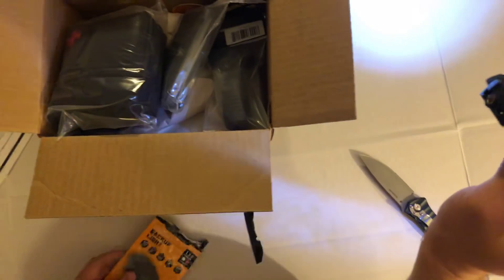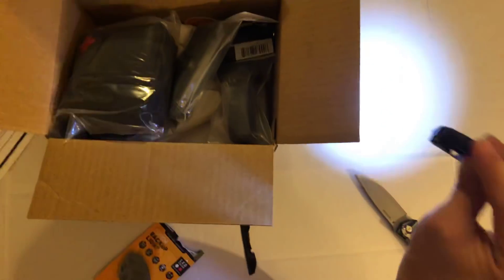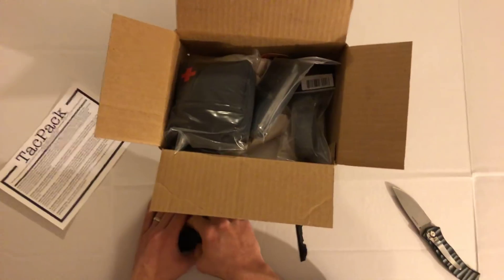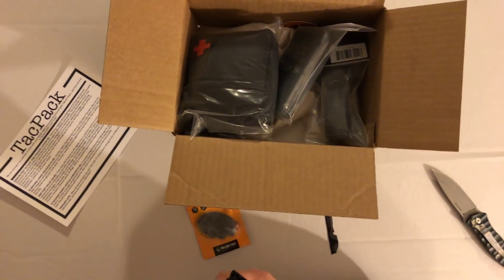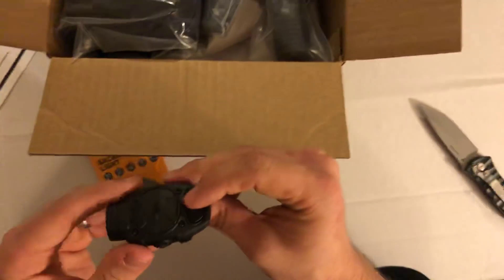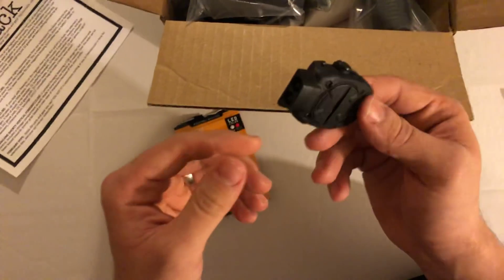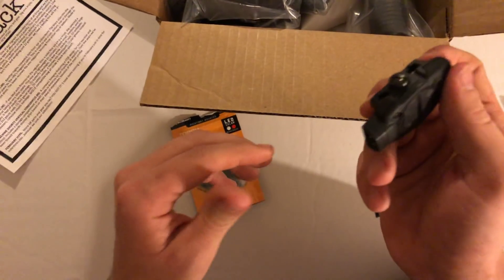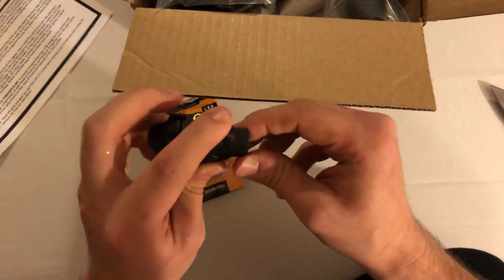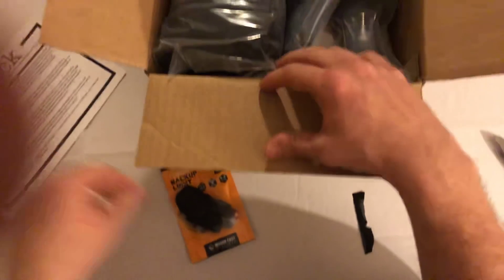Ten lumens is dull as all get out. You're gonna get to the door, put this light on somebody, and they're just gonna laugh — they can see just fine. My light? I want it to blind whoever's breaking in. So this will just be a pistol undermount thing for me. Do I think it's worth $50? No. I wouldn't even give it $15 honestly, because I can find other lights bigger than this with almost 300 to 400 lumens not even priced at the same price. Probably wasn't the best addition to the box given what it doesn't offer.